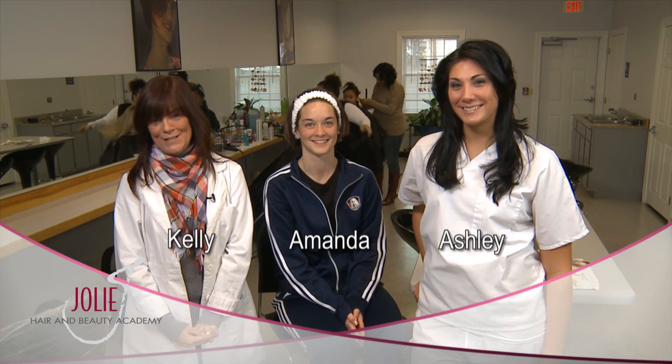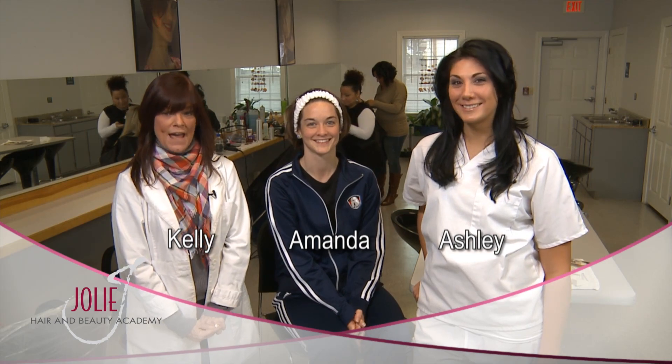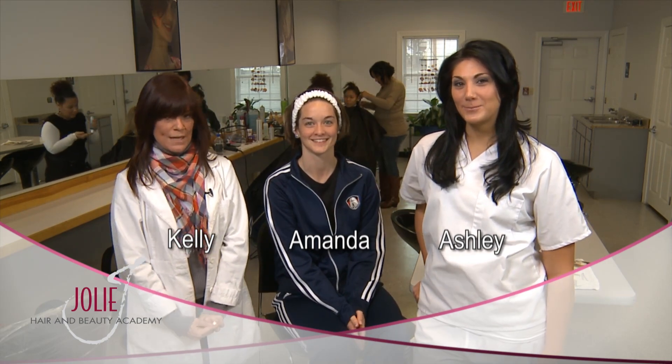Hi, I'm Miss Kelly and I'm here at Jolie's Hair and Beauty Academy. We have the honor of doing an Armourette's makeup today. I'm here with Ashley, an esthetician from our school, and this is Amanda — she's going to be our model for today.